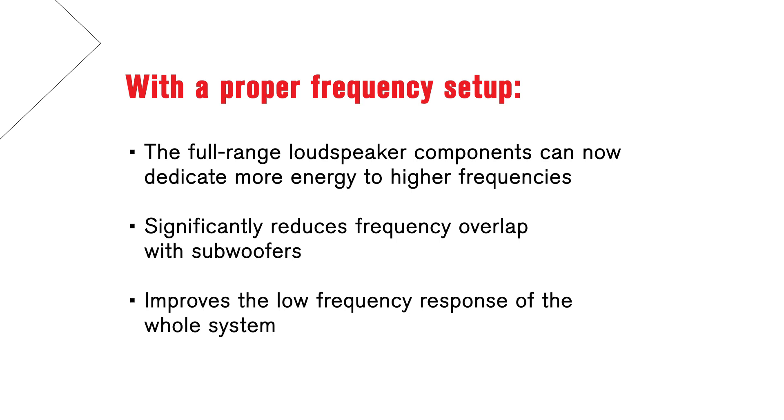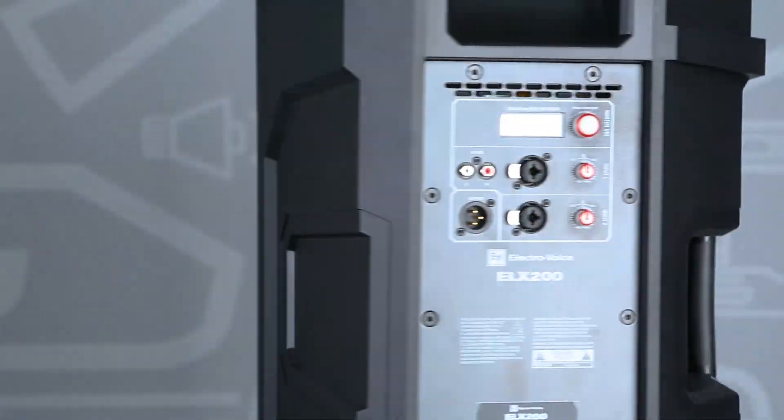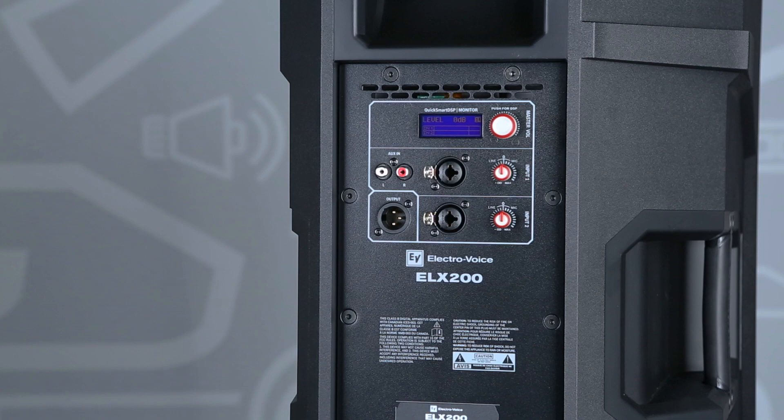This also significantly reduces frequency overlap with subwoofers and improves the whole system's low-frequency response. Here's a walkthrough of the process. First, we'll adjust the high-pass frequency via the loudspeaker's DSP settings.